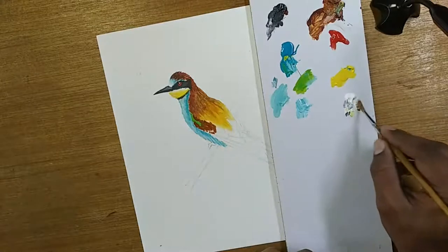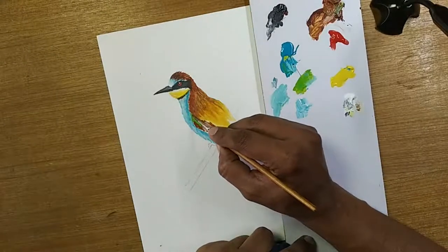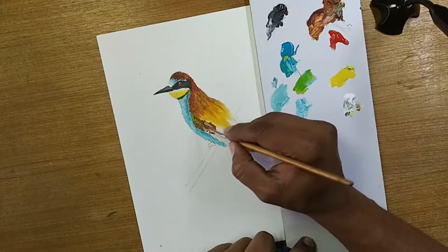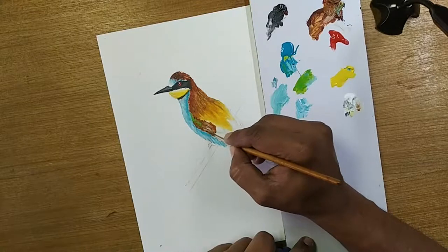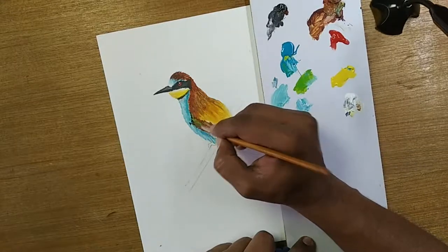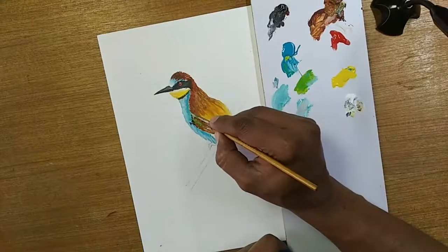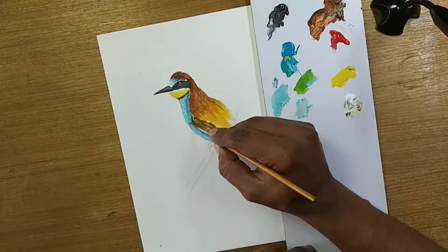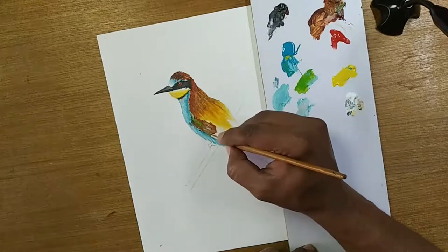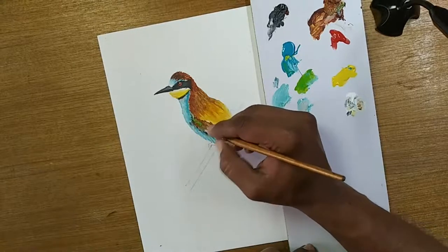I'll take some white too, wash my brush, and blend this green with a little bit of brown — it doesn't have to look like a sticker. I'll give it some lines and leave it there. There's also some darkness — I'll just add a little bit of darkness underneath. It depends on how much you want to go. That should be enough.